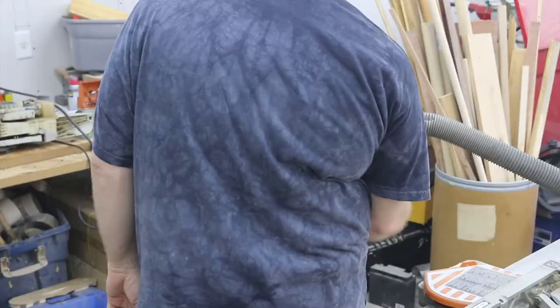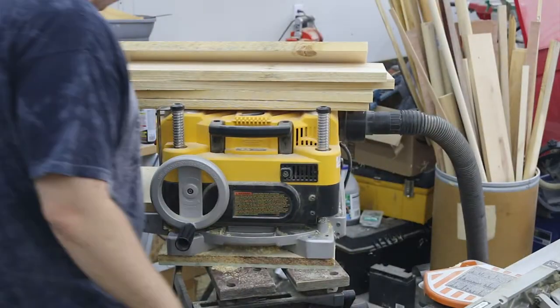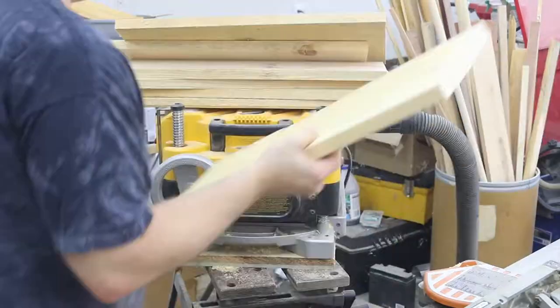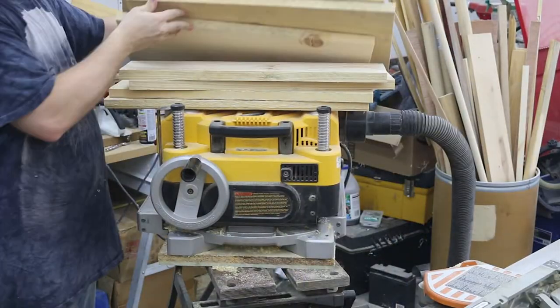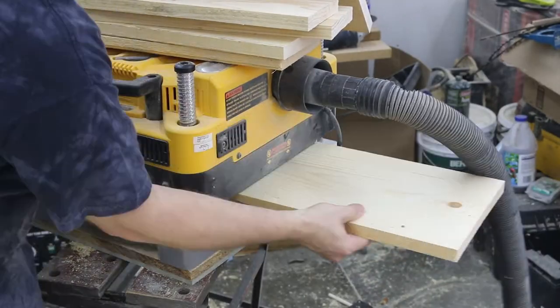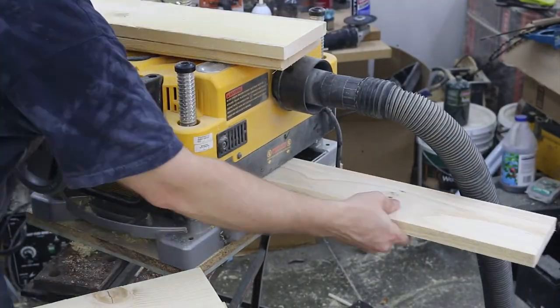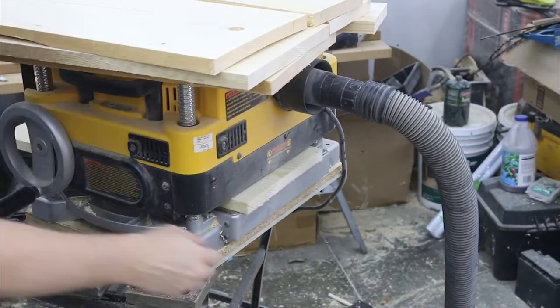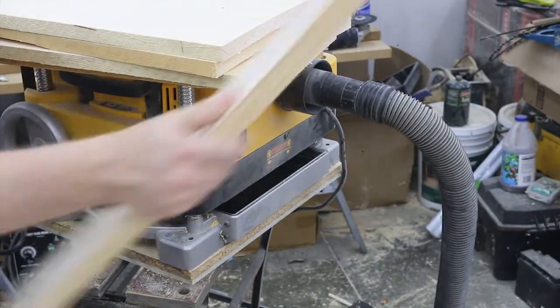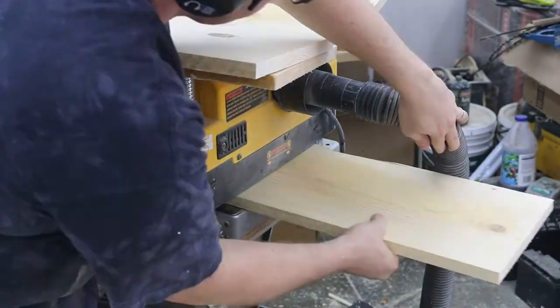The wood I'm using for the sides is rough cut pallet wood and it starts out at about an inch thick. I just take a little off of each side until I get two parallel faces. I don't bother with the jointer because some of these boards are a little too wide to run on the jointer anyway.